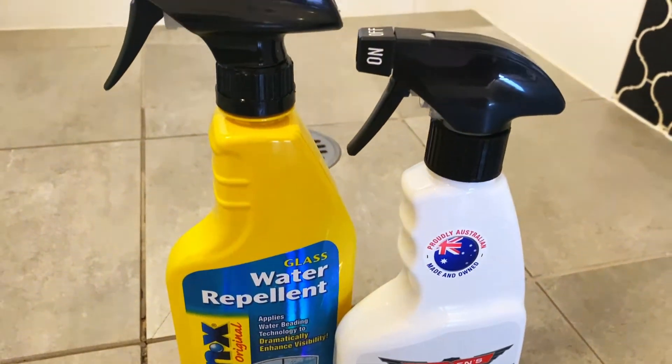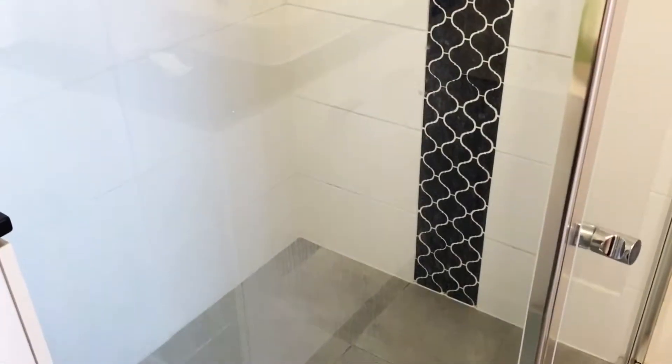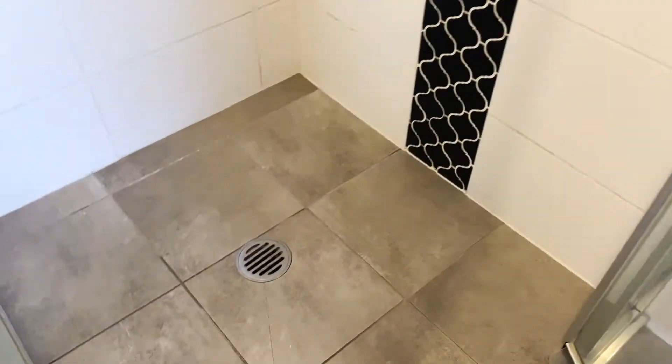I'm also going to use a car wax for the tiles. You can see my shower here — I do clean every single week but this one just gets watermarks from the hard water. You can see all the streaks there. I absolutely hate scrubbing the watermarks so I found this cool trick and it really does work.